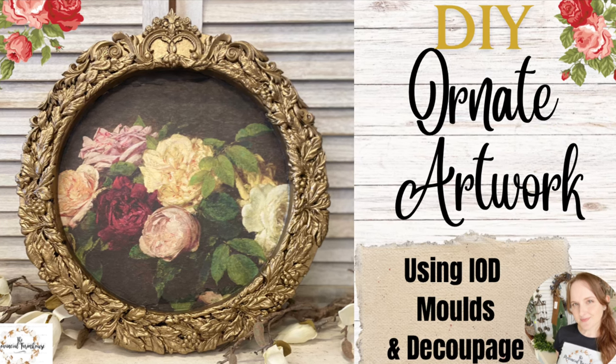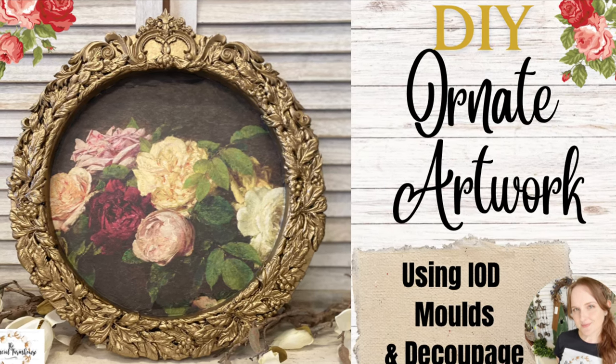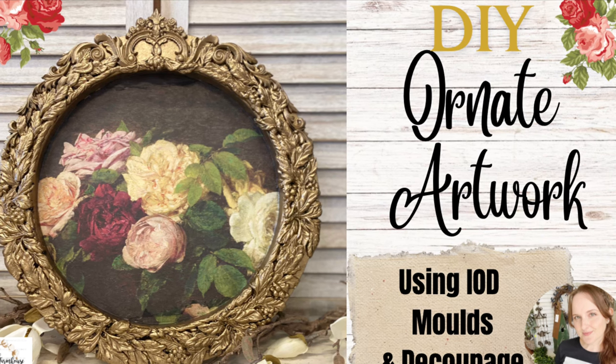Hi everyone, it's Erin from the Provincial Farmhouse. In today's video I'm going to be creating an ornate artwork using IOD mould and decoupage paper.